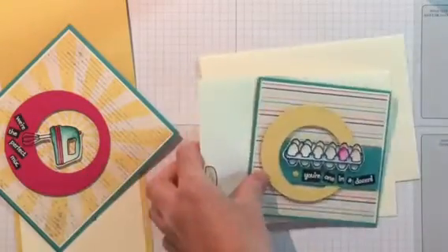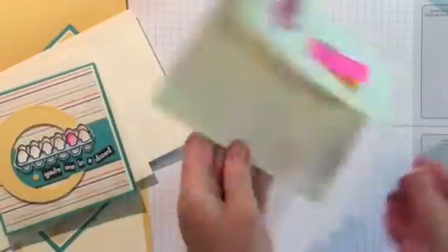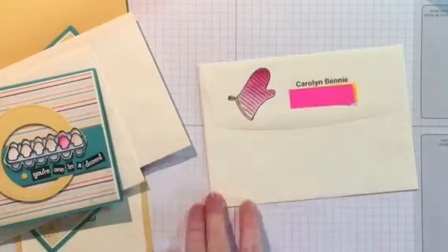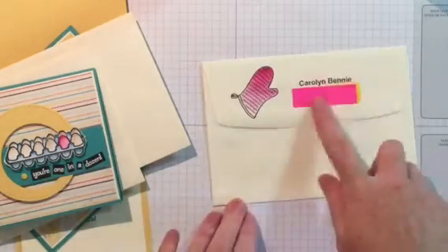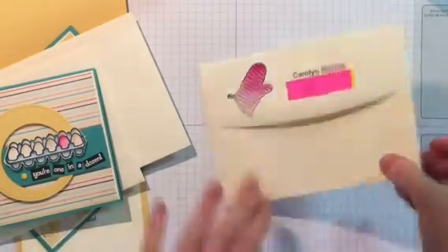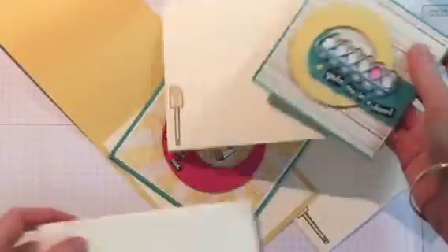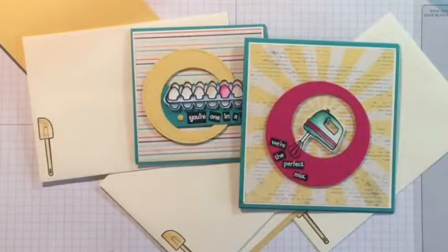I have even stamped the back with this cute little oven mitt, and I've even stamped my name and address on the back already — I've just covered that up there — but that's my name and address. So these cards are ready to go and all the envelopes look coordinated and pretty as well.